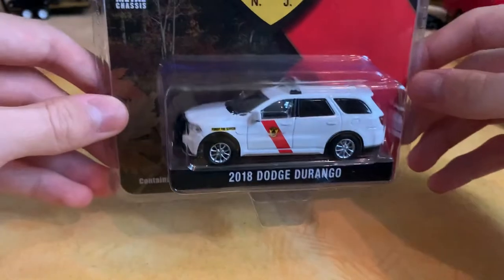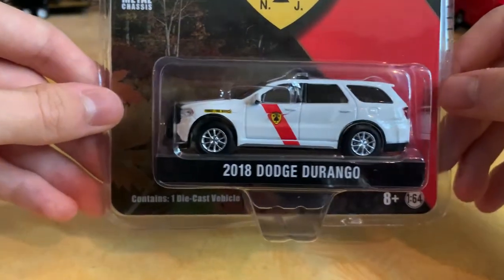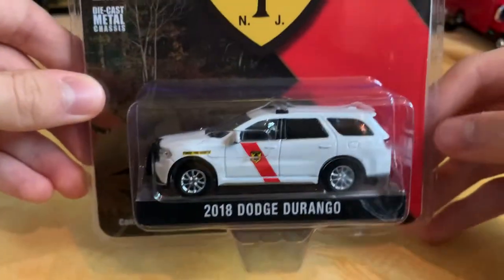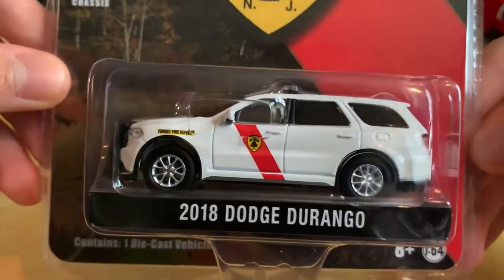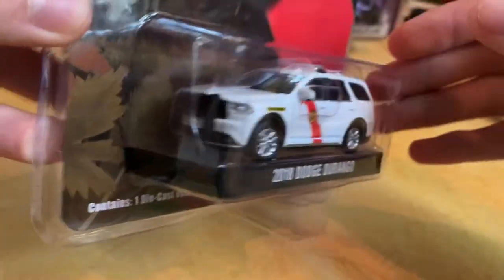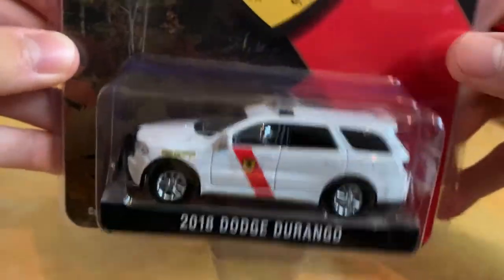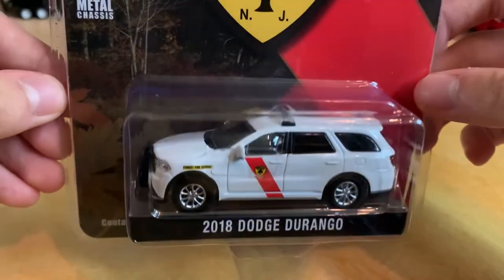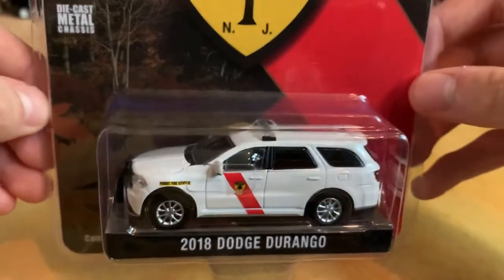Also in the package is an older casting with a new livery — this is the Division of Parks and Forestry 2018 Dodge Durango for New Jersey. It's a hobby exclusive featuring a forest fire service livery. Definitely something I had to get. I'm really liking the forestry stuff we've been getting lately — it's very cool and unique — and I'll definitely be opening this one up.